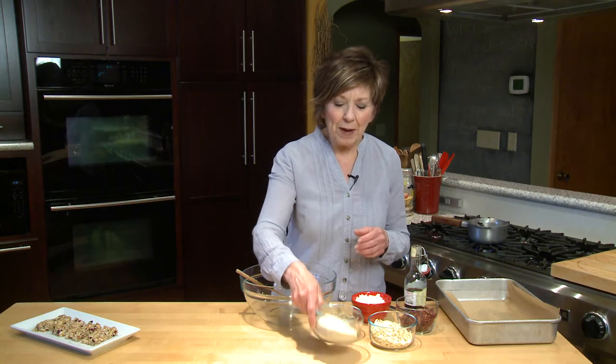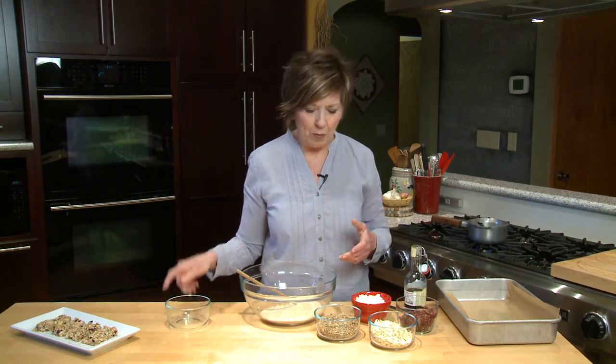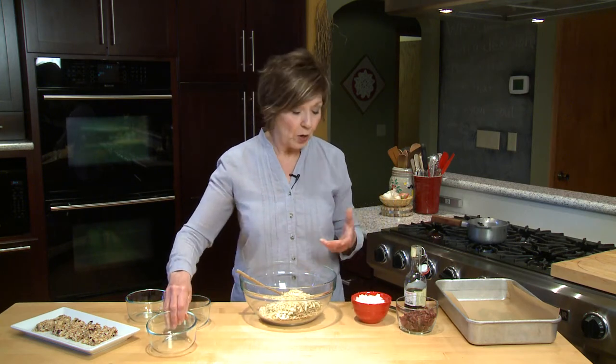I'm starting by putting one cup of sesame seeds into a large mixing bowl, along with one cup of roasted and salted sunflower seeds, a cup of slivered almonds. You can use any kind of nuts — this morning I made some and I used cashews, some raw cashews that I chopped up. Now this is coconut flakes.